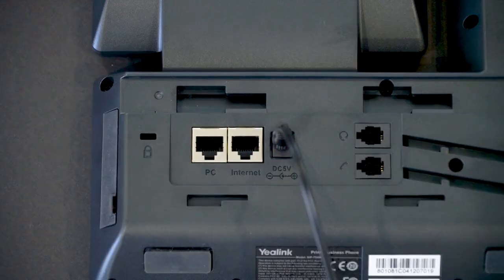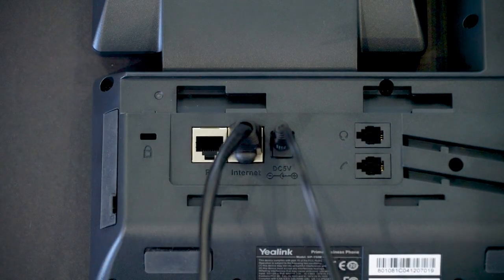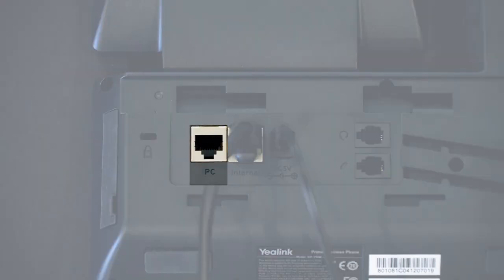If needed, this phone can share an Ethernet port with a computer. After the phone is connected, an additional Ethernet cord can be plugged into a computer and then connected to the Internet using the PC port on the base unit.